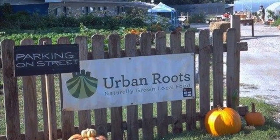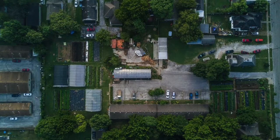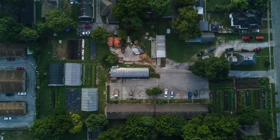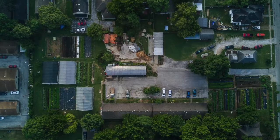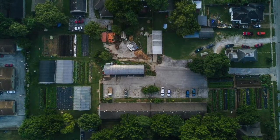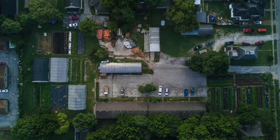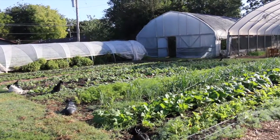We're about a mile west of our downtown here in Springfield. We have 1.7 acres of ground, and we also have an eight-unit apartment complex on the property, so we actually have about three-quarters of an acre in actual crop space. We serve a 75-member CSA here in town.